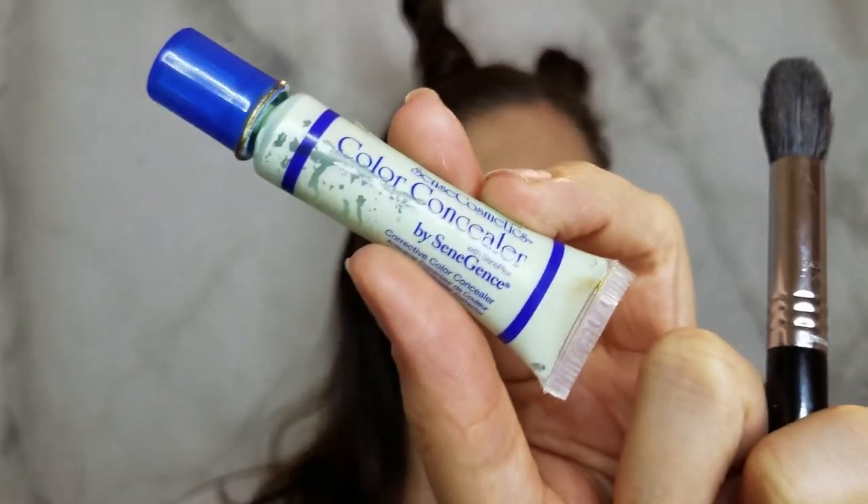Next we have the green color-correcting concealer — I'm going to use that for some of my redness, and then use my other concealer to go on top of that for just a couple of little blemishes. I'm going to let that set, then we'll do the light concealer, which comes in light, medium, and dark. Using a fluffy brush to apply that under the eyes, then dabbing a little bit of powder on the green concealer so it sets before putting the light concealer on top.